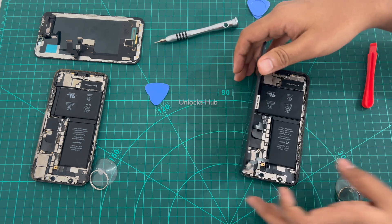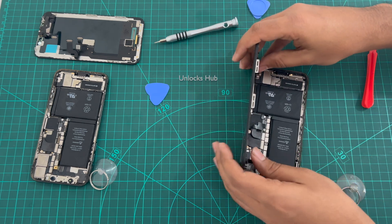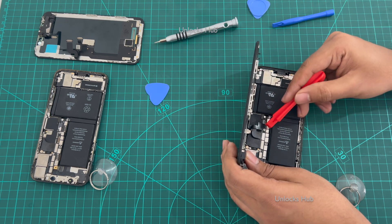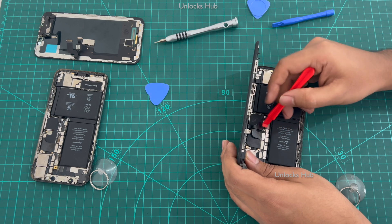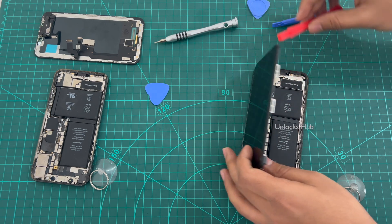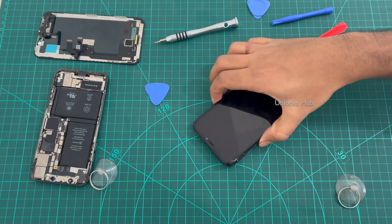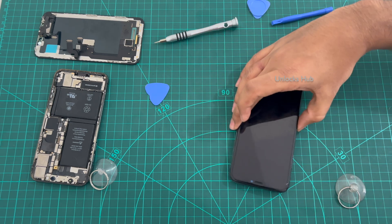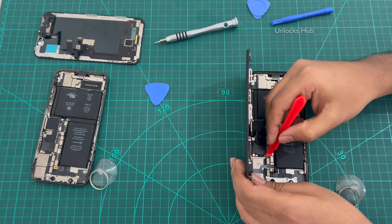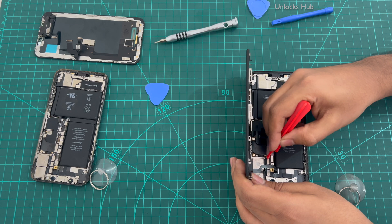First you have to remove the battery connector, which is this one here. You can see this is the battery connector, so remove this first. The phone is now off — you can see the phone won't turn on. This is to prevent any short circuit in the connection while removing the connectors.